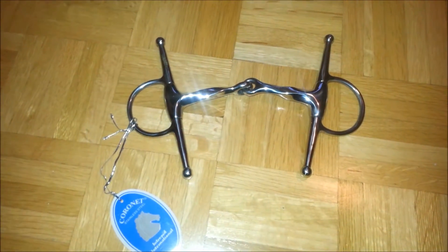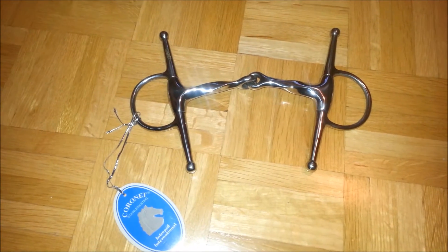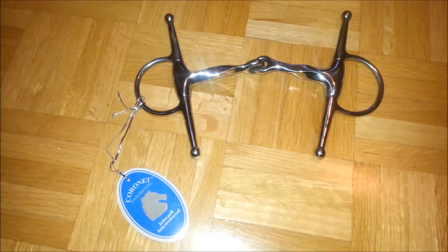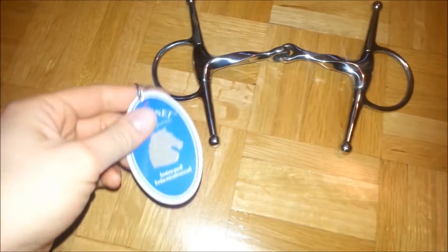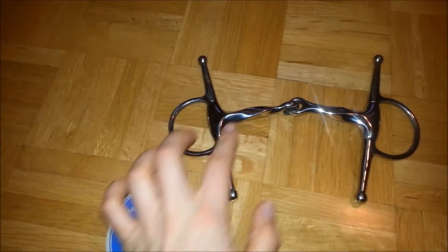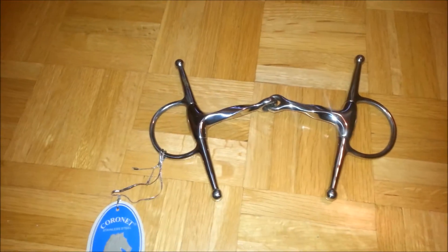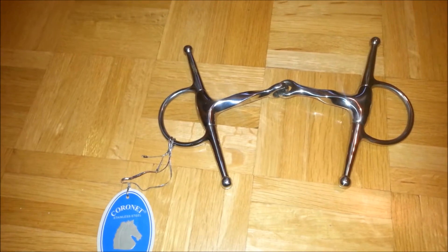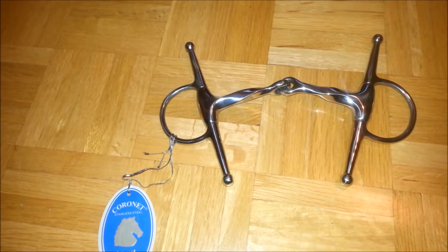Next is a bit. It's five and a half inches, from Coronet International. It's a full cheek with a slow twist and I paid $26 for it.